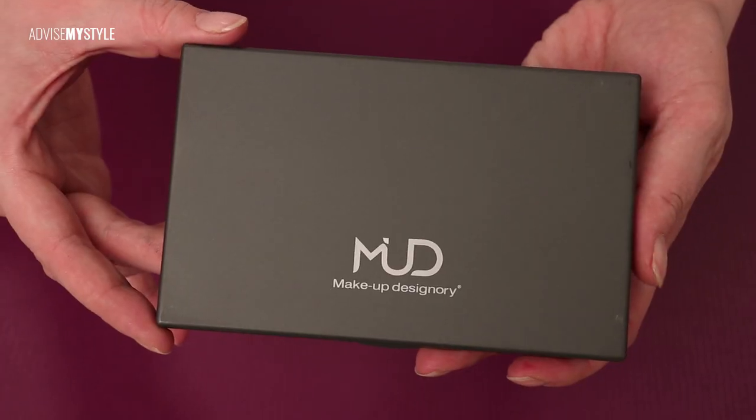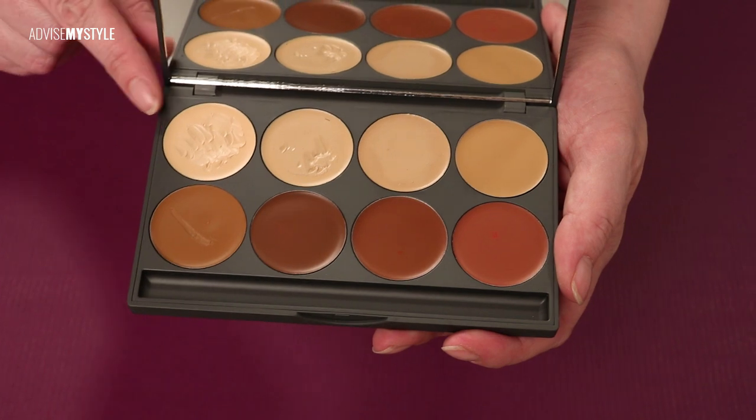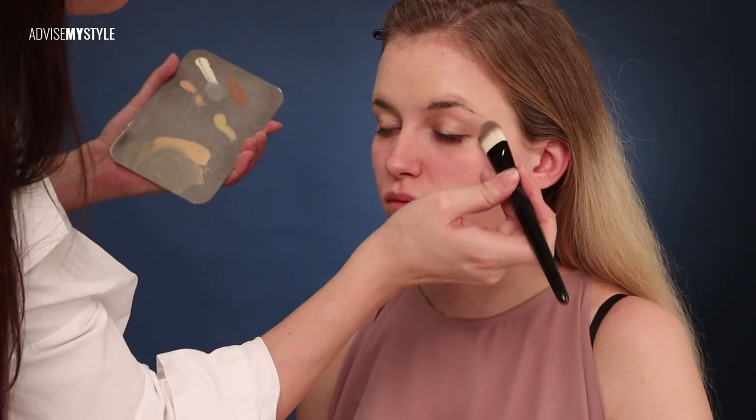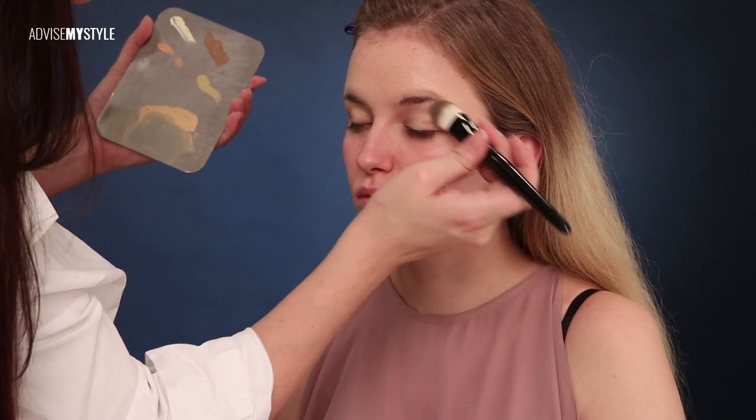Hi everyone! Today I'll show you an easy way how to do a day-to-night makeup. First, I started putting foundation on the upper third of the face, all over the eyelids. I'm a huge fan of cream foundation — you only need a very small amount, but it covers most of the imperfections already.